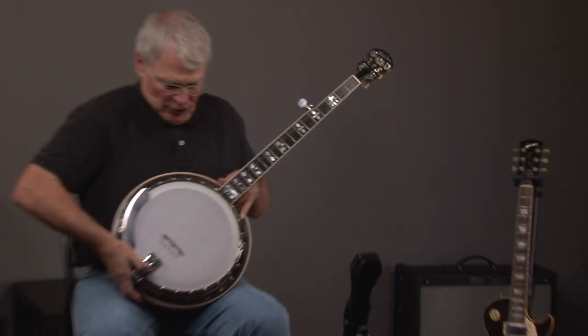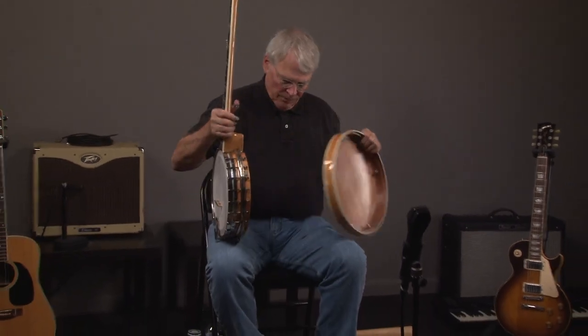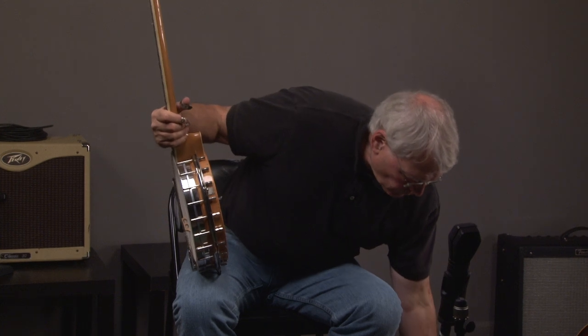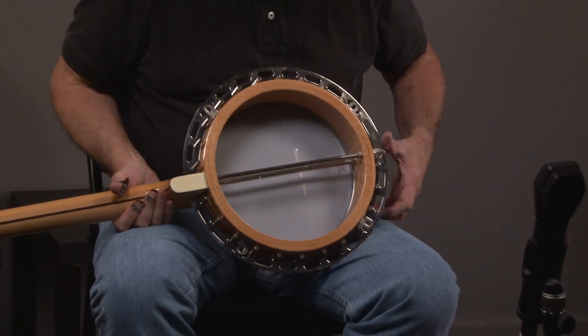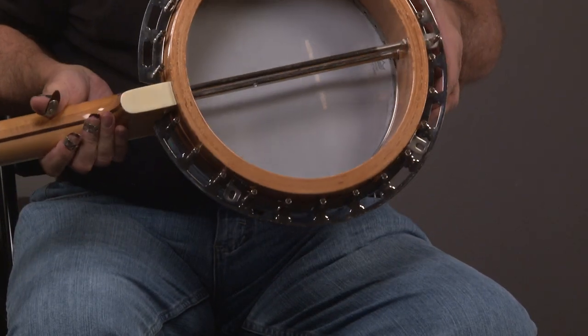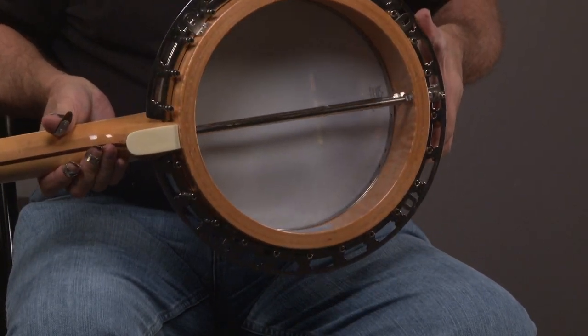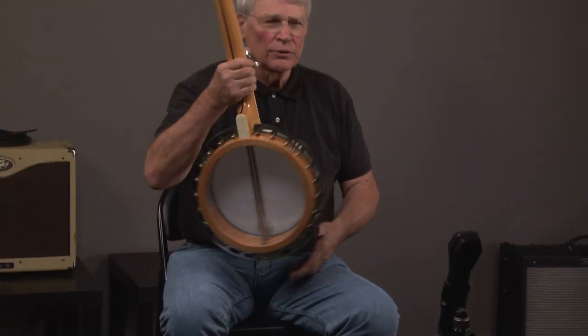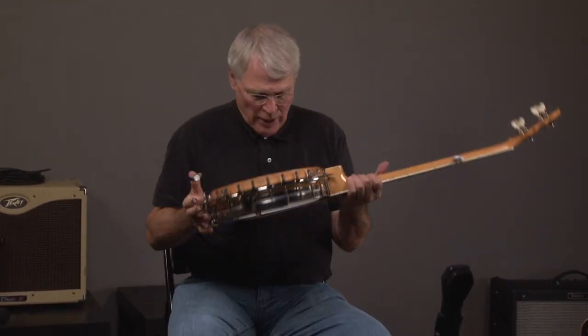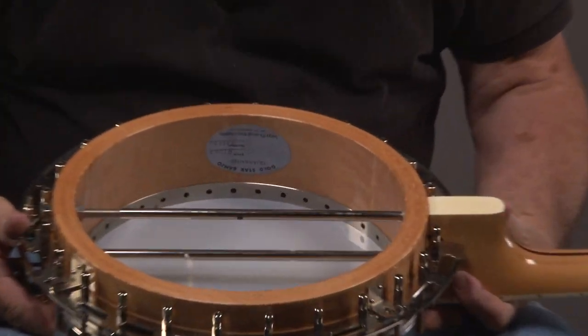The banjo's in virtually new condition. And you can look in it and you can see the shell — multi-ply shell. And then there's the Gold Star — I get Gold Tone and Gold Star mixed up sometimes — but the Gold Star guarantee with the serial number.